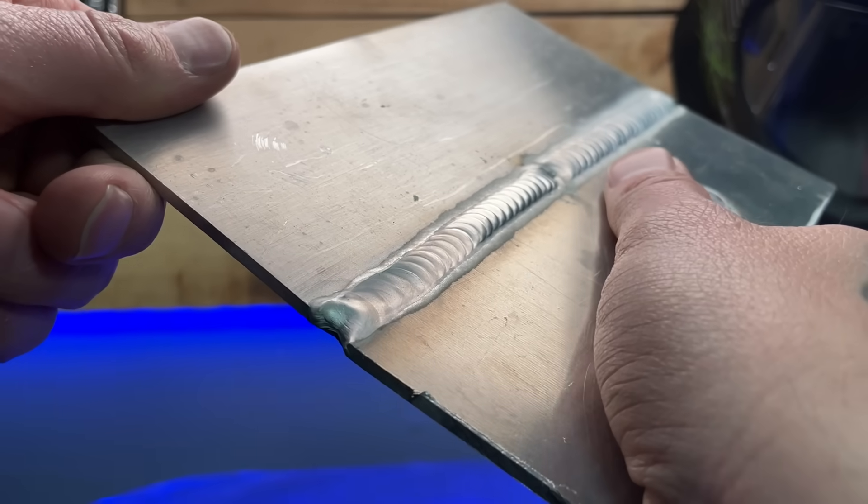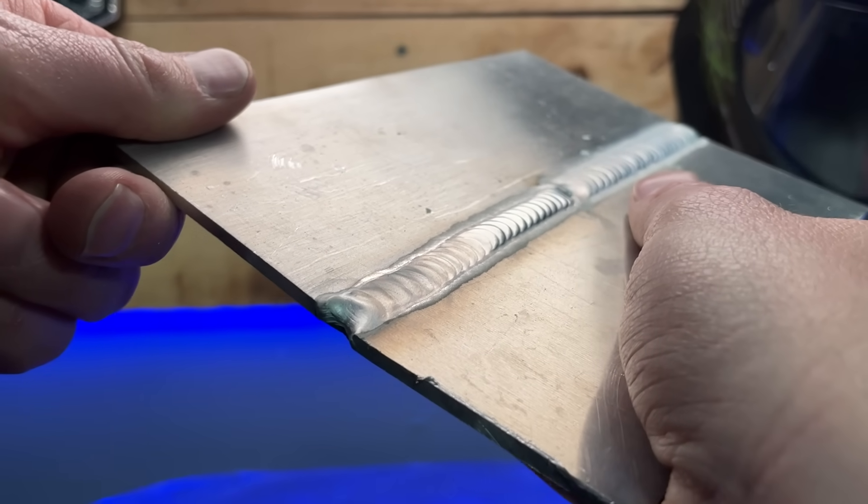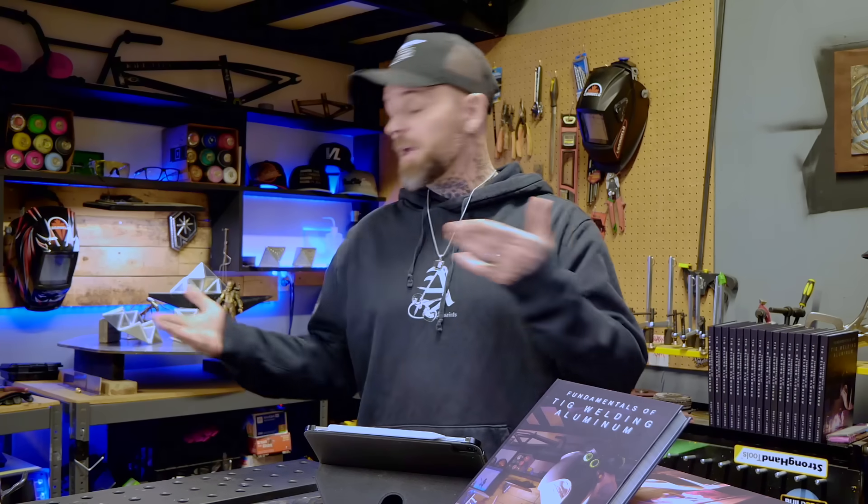Now what is somebody's initial reaction when they see something like this? I think you could look on any Facebook comment section for any welding and you're going to see some people saying it's just too hot. The reason that I say this is such a stupid approach is simply because a lot of the time it may have nothing to do with your settings. It's kind of silly to jump to conclusions and start playing with the settings on your machine. We are going to troubleshoot some problems that might show you that your machine settings could be left alone.